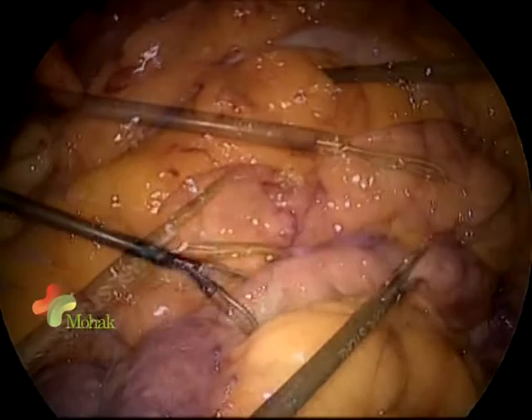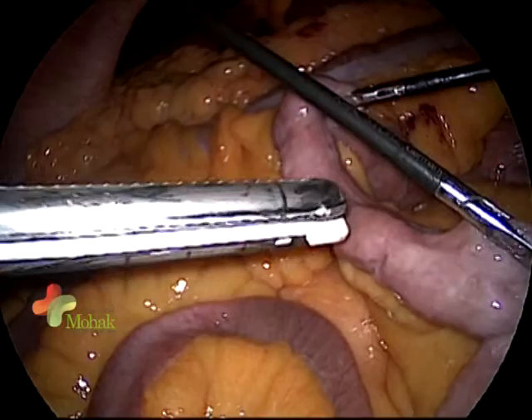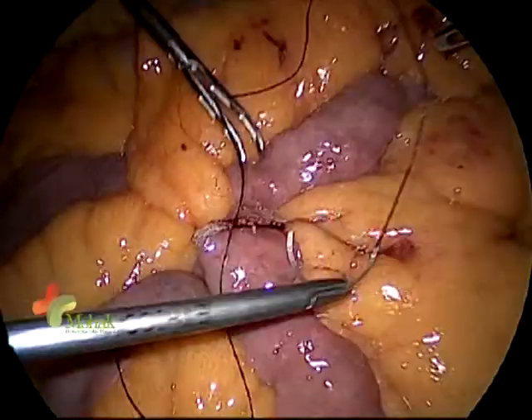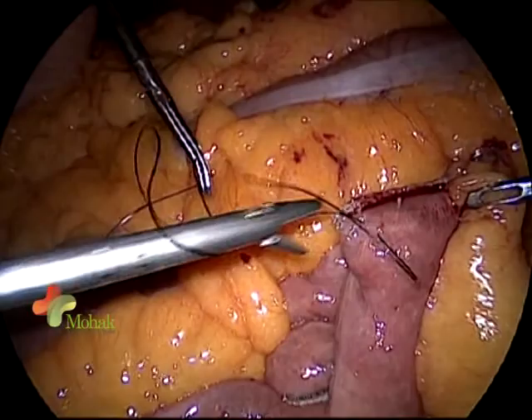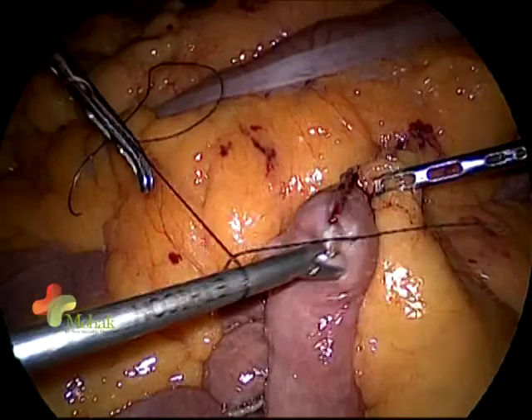Going near the ligament of Treitz, follow the bowel to 75 centimeters from the duodenojejunal junction. Once I have followed 75 centimeters, I take a white cartridge and divide the bowel exactly at the midline with both the bowel and mesentery in between. As you can see, it is totally hemostatic.